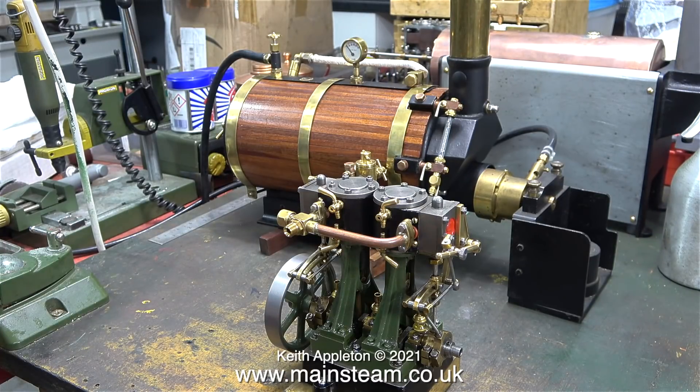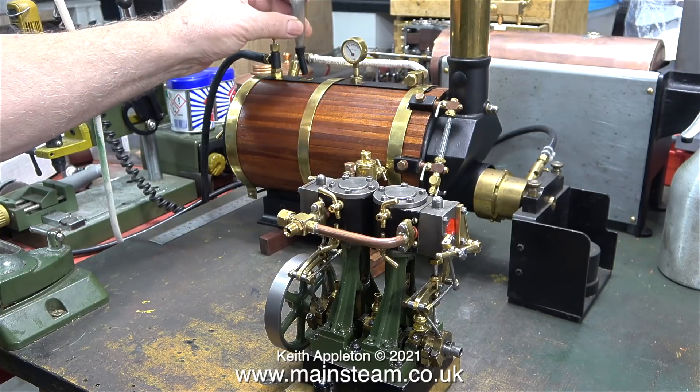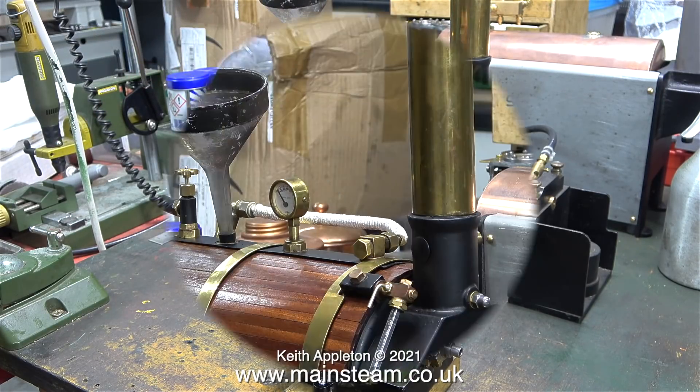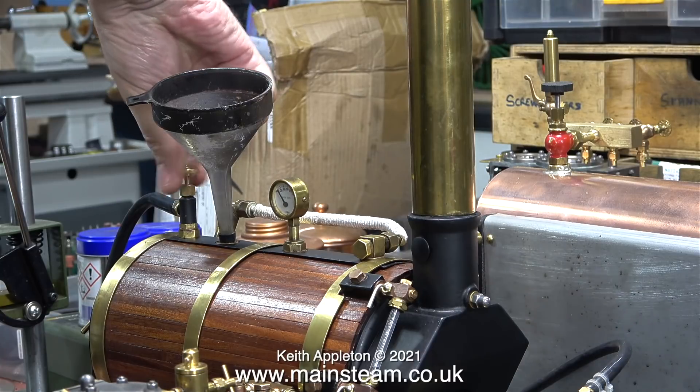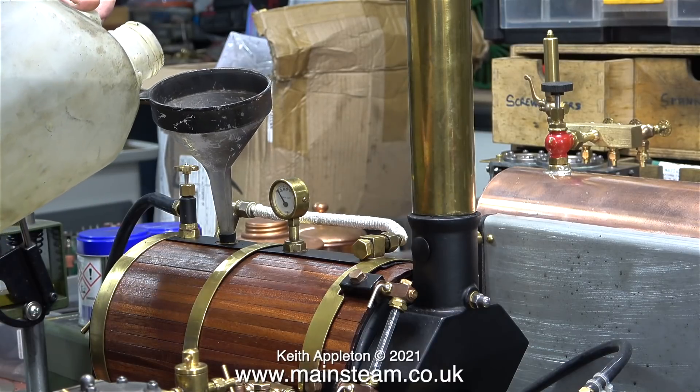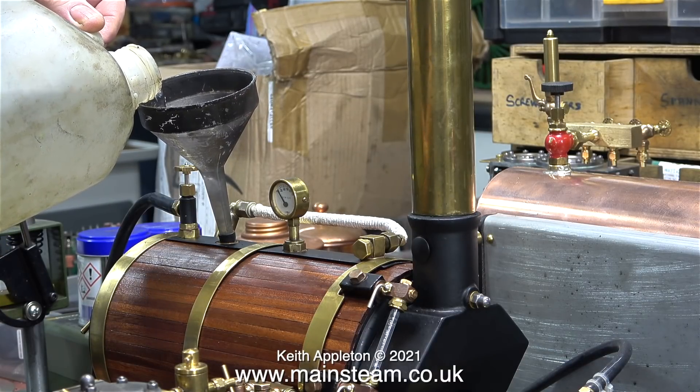I've just removed the safety valve and here I'm putting my plastic funnel in place. It's very important when filling a boiler to allow the air to come out, so here I'm opening the steam valve. All I have to do is watch the water gauge and pour water into the funnel until it registers at the level I want it to be.